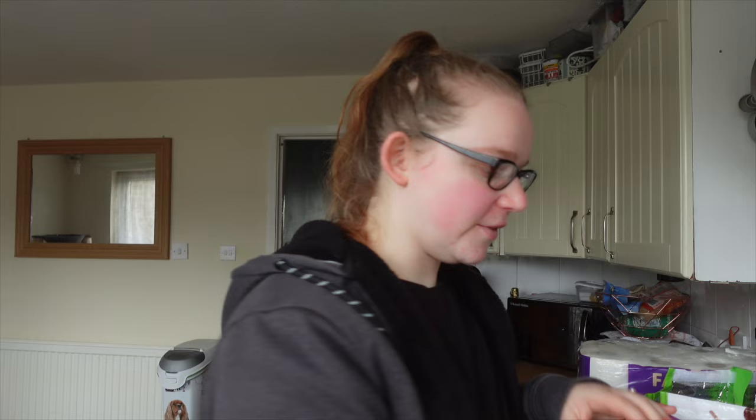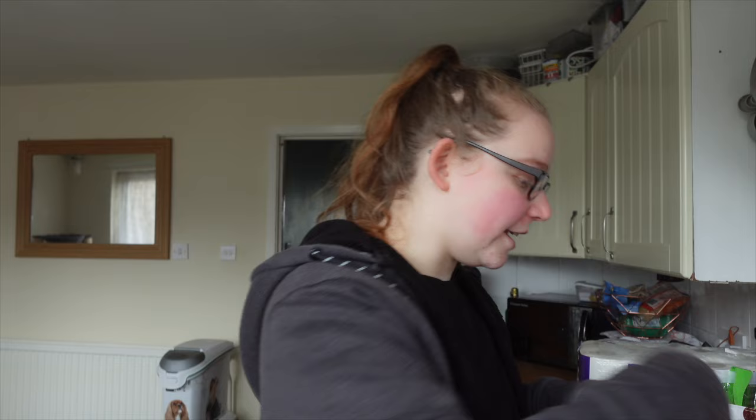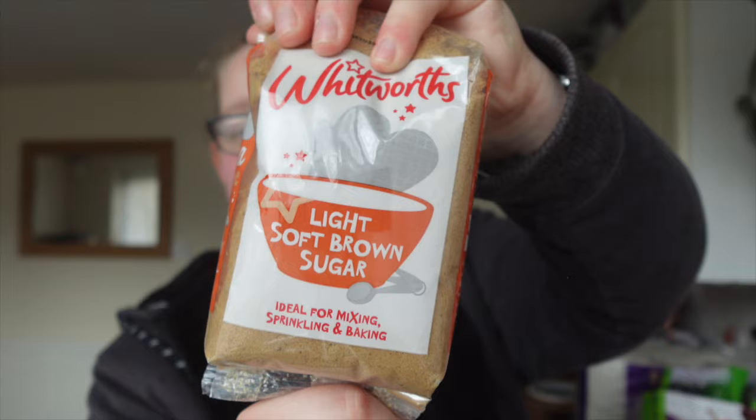I did get a chocolate fudge cake mix — this isn't for Riley's birthday, but we're on the lookout for a dinosaur cake for him. I grabbed some Madagascan vanilla extract, some light brown sugar — these just go into the baking cupboard. We were running low on plain flour so I grabbed that as well, that was a pound. Jamie also requested some crunch creams, so I got the apple crumble flavour.